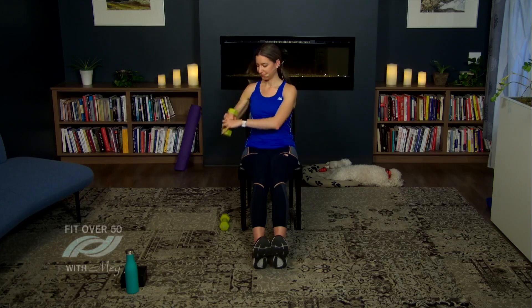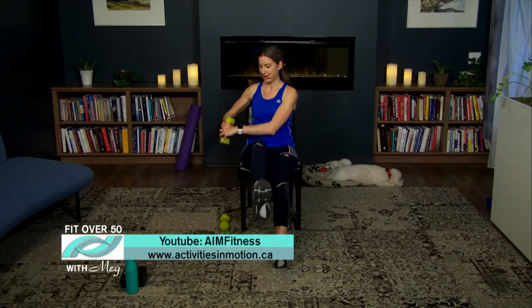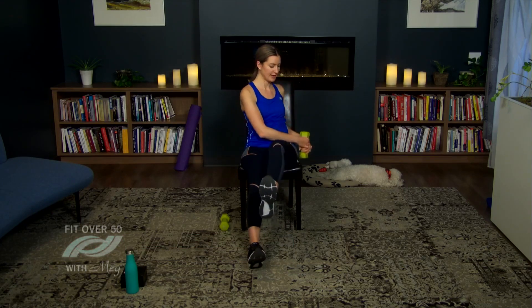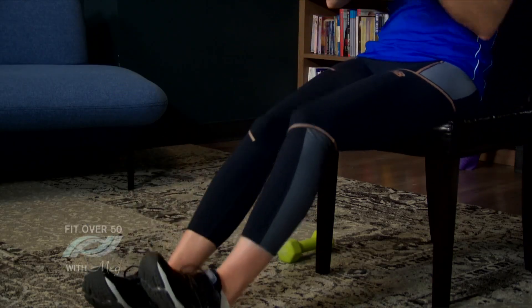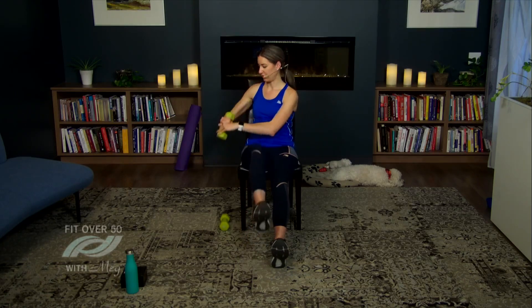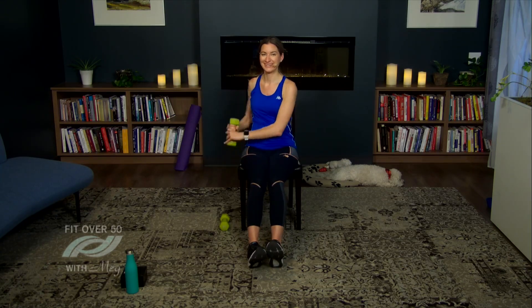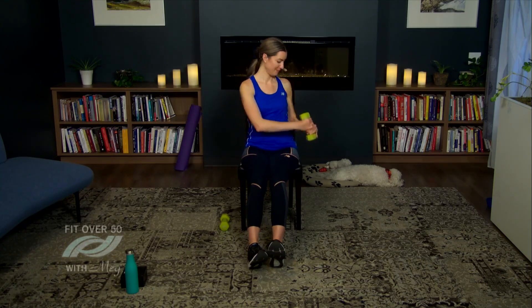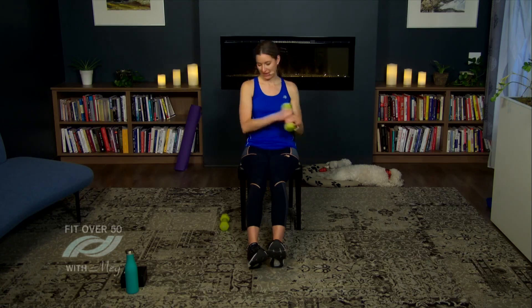For the advanced option, lift your leg as you're tapping to that same side — this will engage your core a little more. Let's do a few more, choosing your option. Let's do three, two, and one.